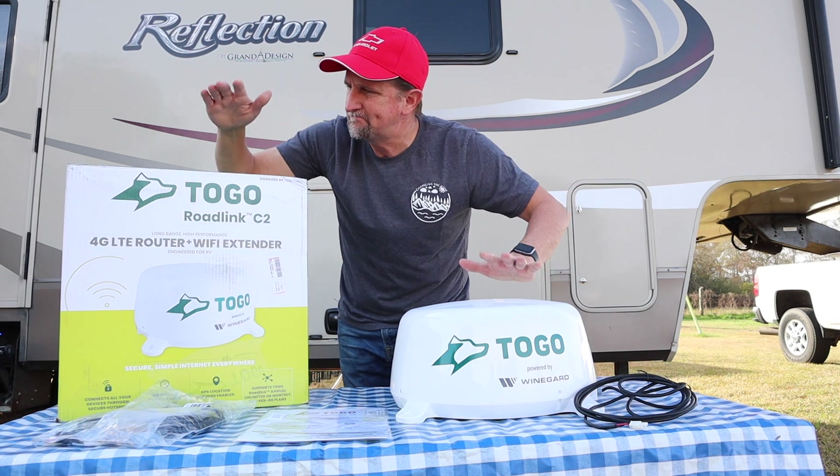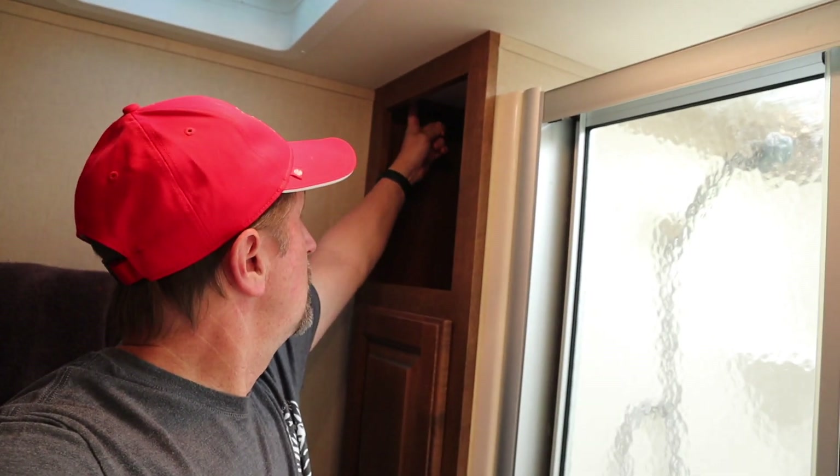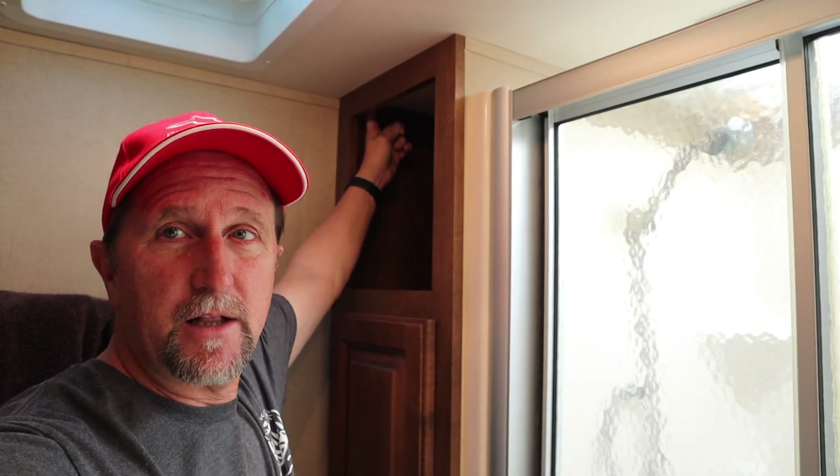So without further ado, let's get this thing installed. The Togo device will be mounted on the roof, so a wire has to be routed from that location to the interior of the coach. I'm going to drill a hole in this corner of this linen closet. By the way, we are in a Grand Design Reflection 2014. It's a fifth wheel, 337 RLS. I am currently in the bathroom of our RV. This is the linen closet.